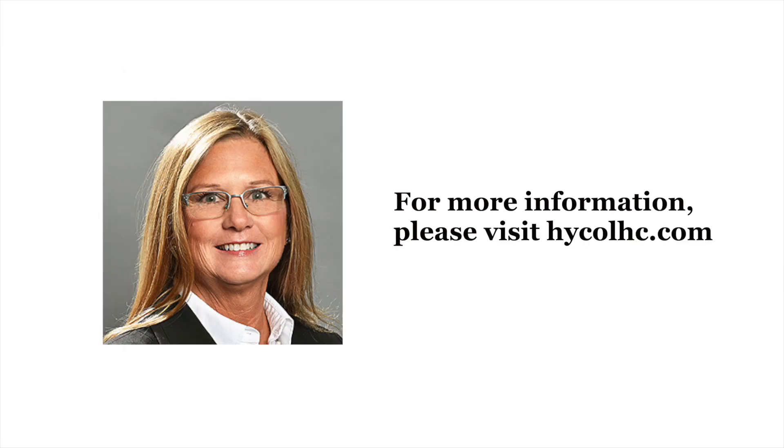Thanks for watching this video. To learn more about Hi-Col hydrolyzed collagen powder, please visit Hi-Col hc.com. Thank you.